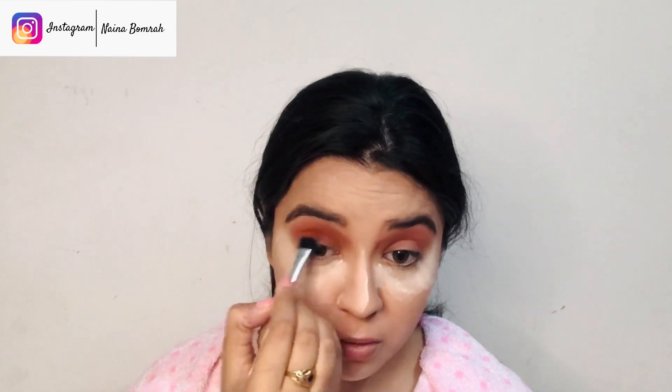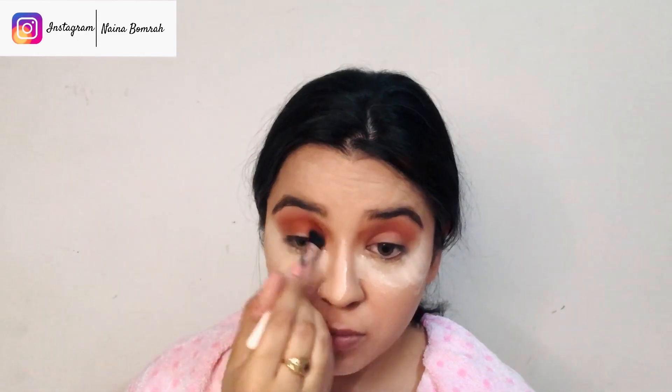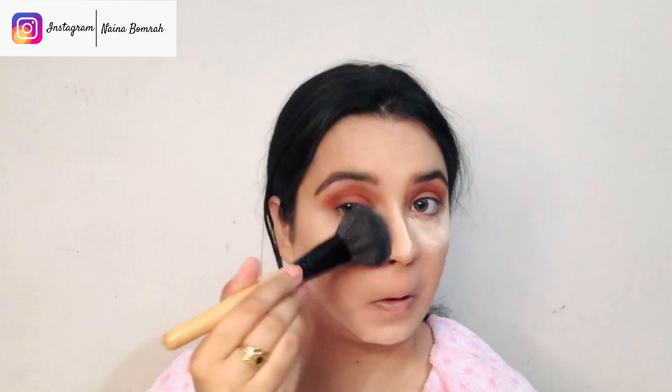I'll use forward and backward motions to give that blended effect on my crease so it starts to look defined. Now, I'll take this powder brush to dust off the excess powder, since my eyeshadow work is done. I hadn't removed this powder before because I was working with eyeshadow and there can be some fallouts from the pigment — dusting it off now will clean that up.